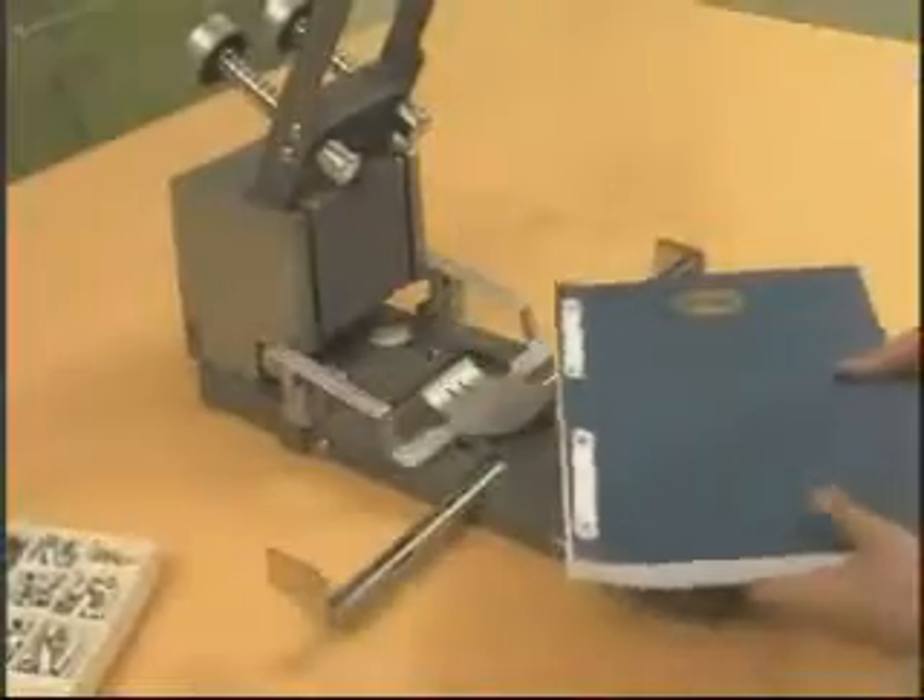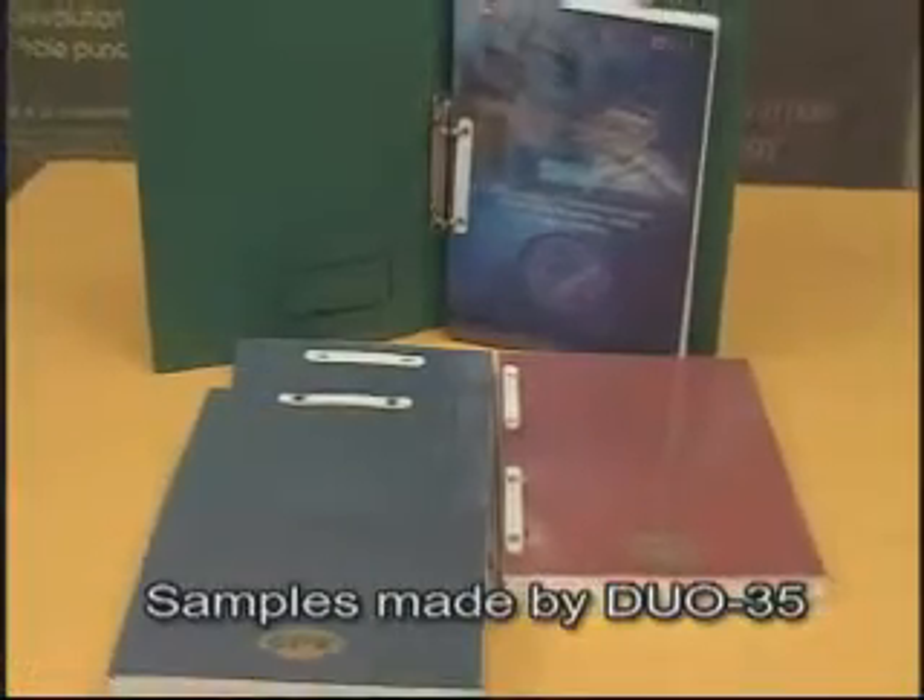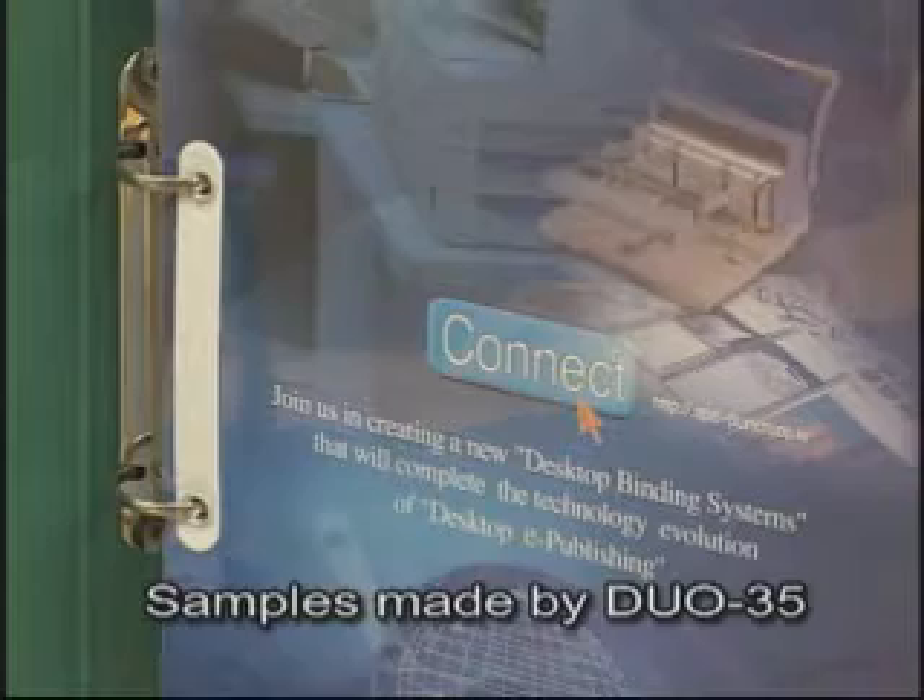The document binded with the Duo 35 can be filed into arch files as you see on the screen and stored for use in the future.